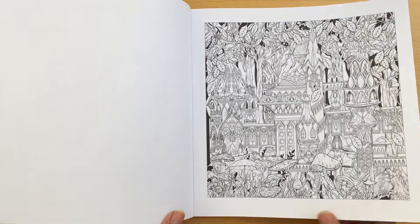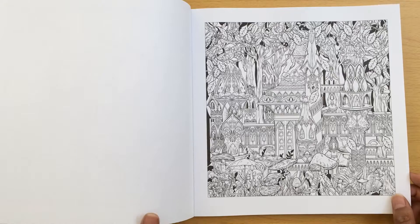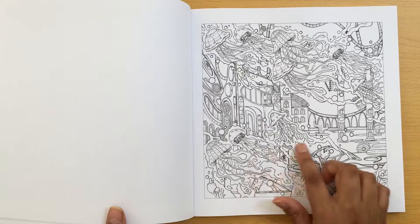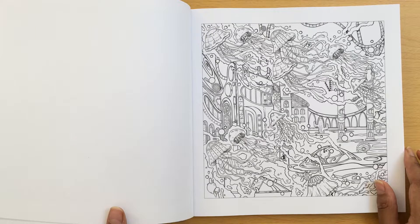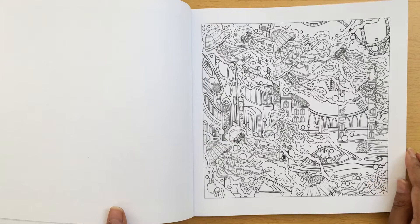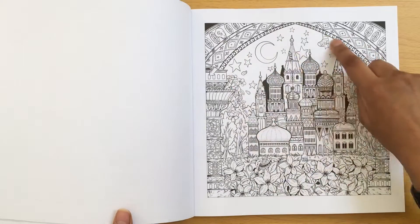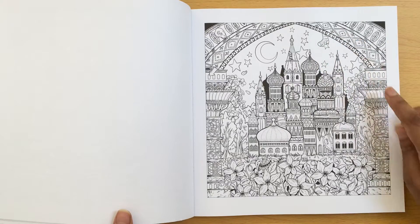I really like these mushrooms here, I can imagine doing them in lots of different colours. This scene again is another underwater type scene with jellyfish. You can imagine doing the jellyfish in pinks and yellows, or blues as well. Really nice. This could be a night scene - well, it is a night scene - but you can have like a galaxy background there.